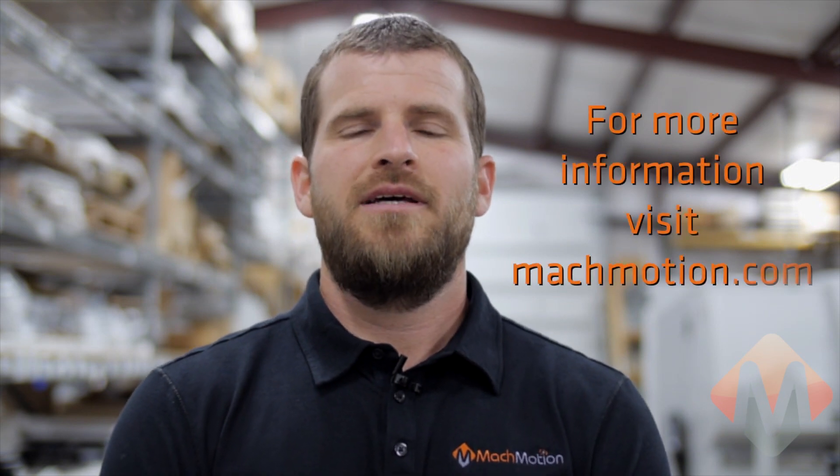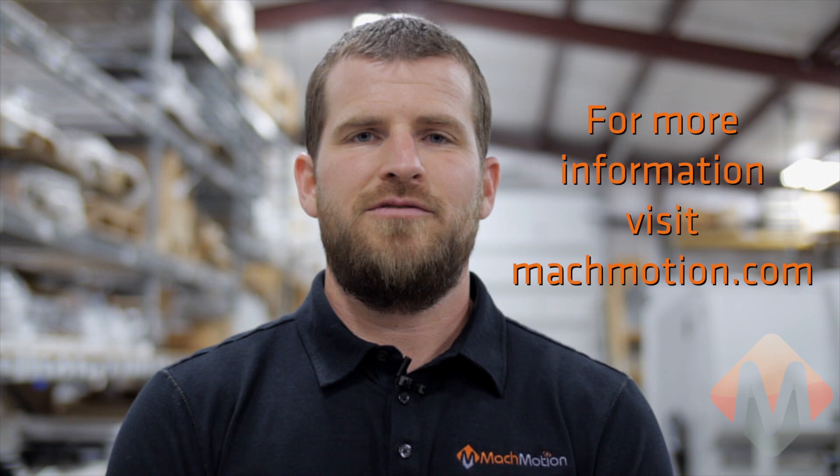That concludes our control system overview. Please feel free to contact us or visit our facility for a tour or hands-on demonstration of our control systems. Let us tailor a control system solution to fit your needs. Thank you for watching, and please feel free to visit MottMotion.com for more videos.